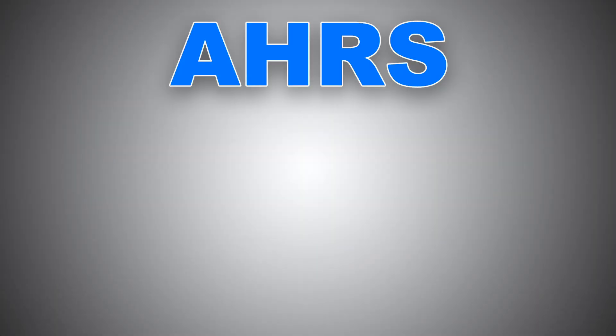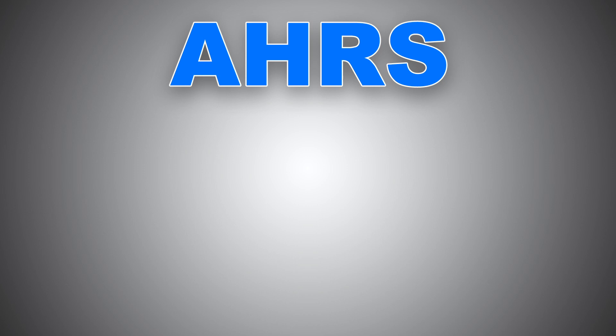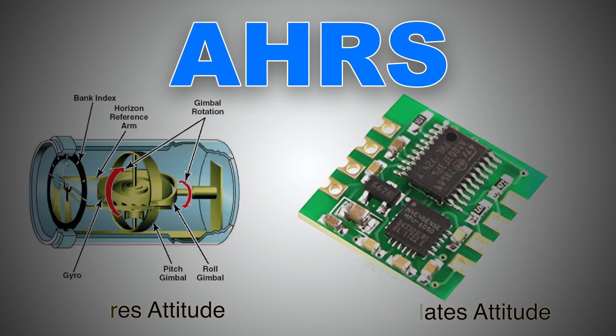EHARS informs the pilot through the PFD about the aircraft's orientation — pitch, roll, yaw, and also slip and skid information. It is a self-contained unit with no moving mechanical parts or a vacuum system to operate. If we compare a typical old spinning gyro to EHARS, the difference is that gyros measure the aircraft's attitude, while EHARS calculates it.